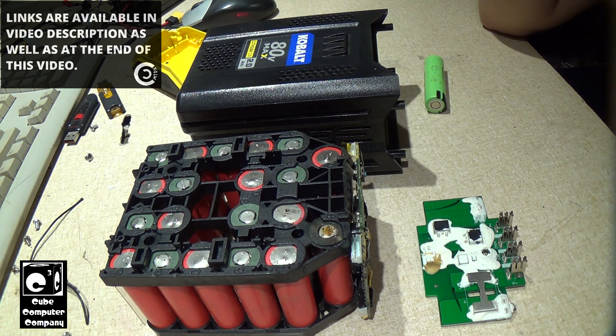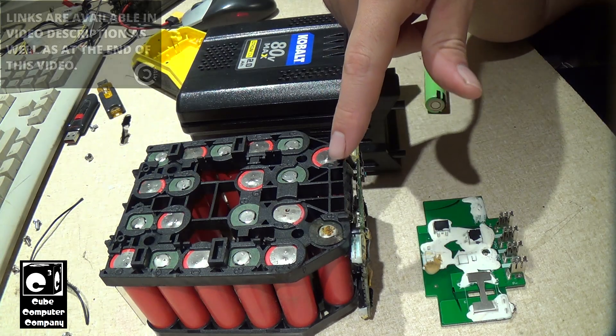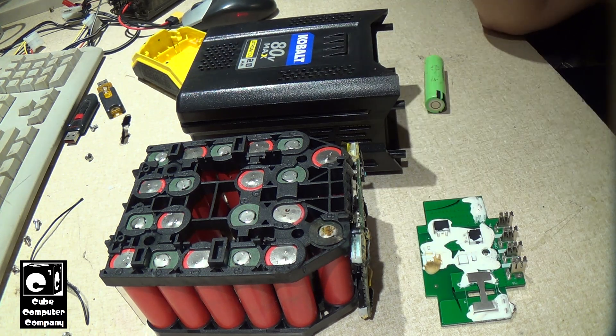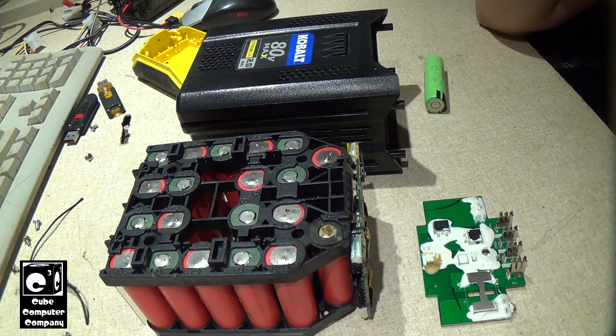So more or less what happened was, the other day I went to try to charge this pack and initially when I put it on the charger, the charger blinked red. I pulled it back off and tried again afterwards, and then it began to charge. It's not the first time my charger has done this — it's done that a couple times in the past, even a couple years ago — but I never experienced any problems.